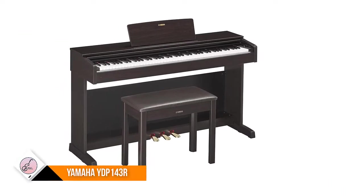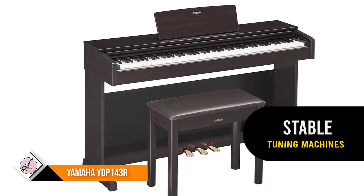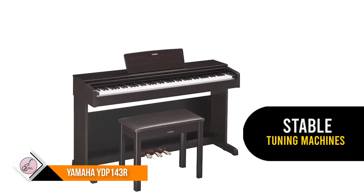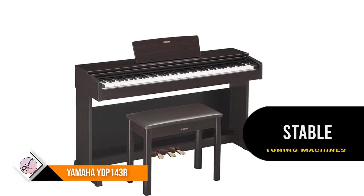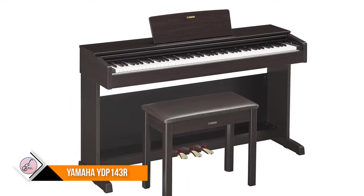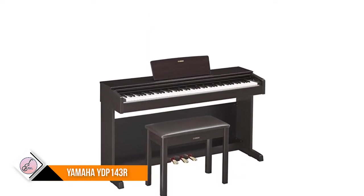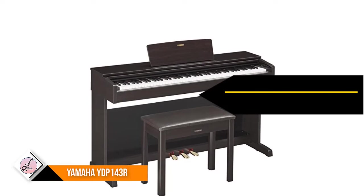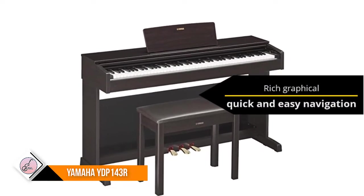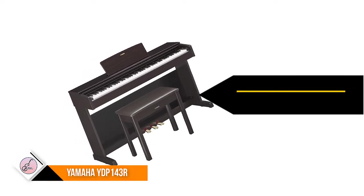Number three: Yamaha YDP-143, or Arius. The Pure CF sound engine faithfully reproduces the tone of a meticulously sampled Yamaha 9-foot CFIIIS concert grand piano, allowing for incredibly dynamic and expressive playing. GHS weighted action is heavier in the low keys and lighter in the high keys, just like an acoustic piano. 50 classic piano songs are provided in the built-in song memory and in the music book '50 Greats for the Piano.'